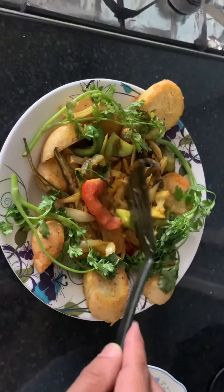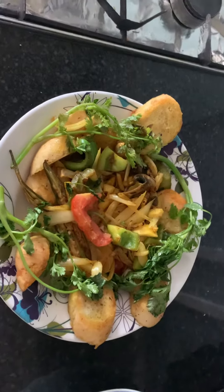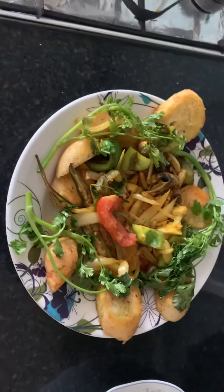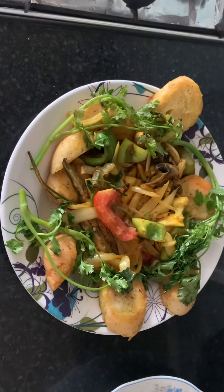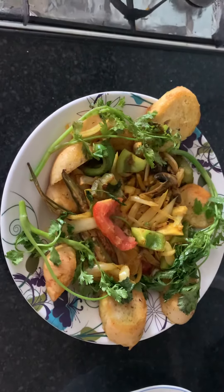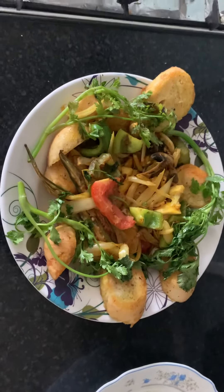The fresh herbs I've used: fresh garlic, fresh ginger, onion, tomato, green pepper, a bit of green chili, and fresh coriander I just put there. I also used turmeric powder.